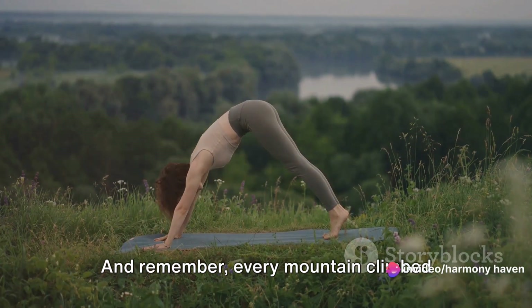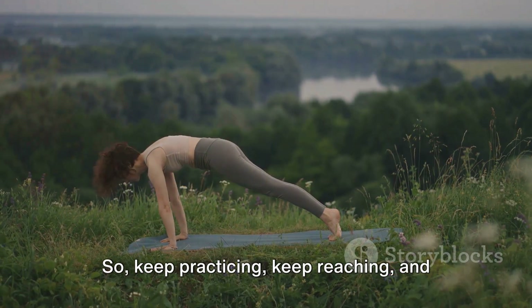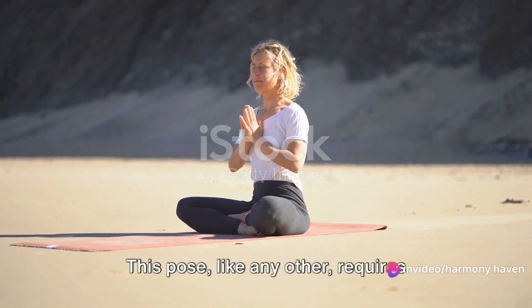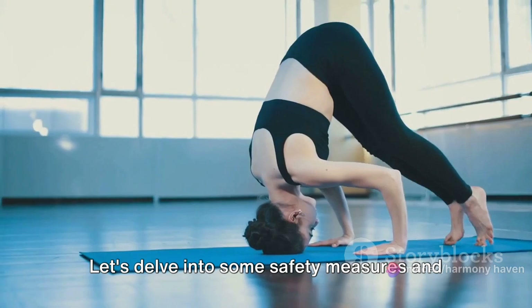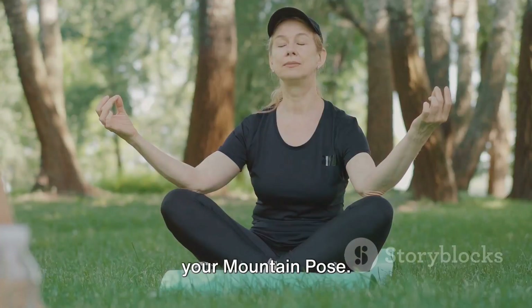Congratulations, you've just completed the mountain pose, or Tadasana. You've scaled the heights of this pose and stood firm, just like a mountain. And remember, every mountain climbed makes the next one just a little bit easier. So keep practicing, keep reaching, and keep breathing. While Tadasana can be beneficial, it's important to practice it safely. This pose, like any other, requires attention and respect for your body.